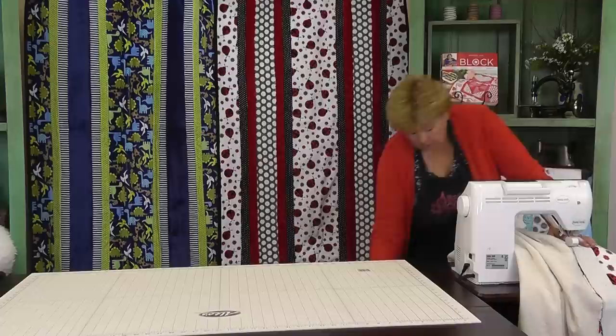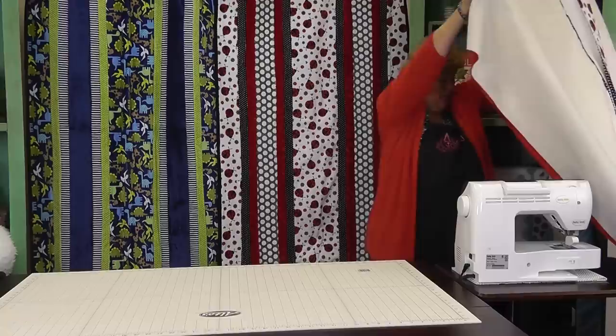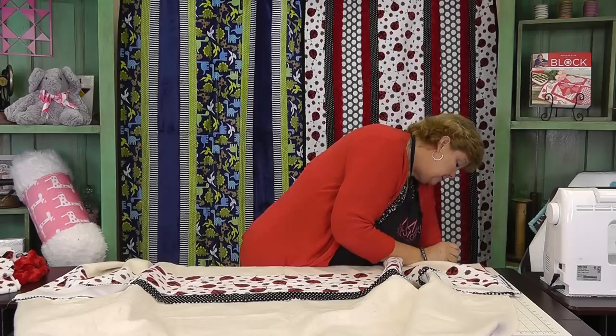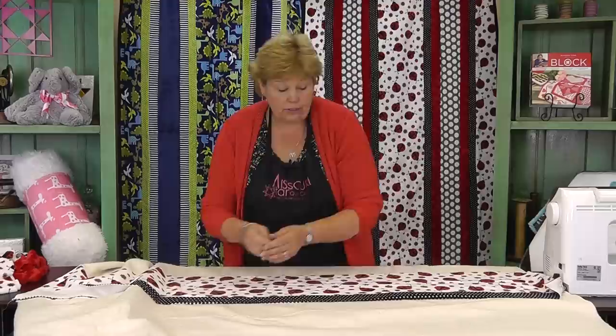Oops, I just sailed over a pin — always better to take them out, I forget that sometimes. Alright, we finished that one. Now let's take a look — you want to check your back and make sure there are no folds. Our back looks good. We're going to fold this over and take out any pins we missed. Always check that your naps are going the right direction when you put this on. We got lucky on this one and it's going to lay just perfectly.